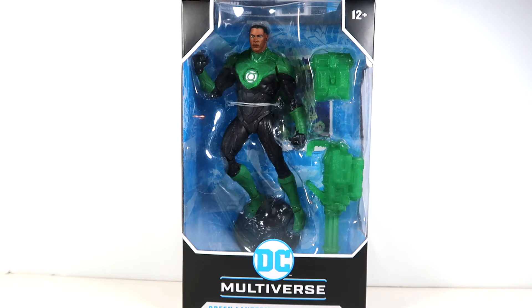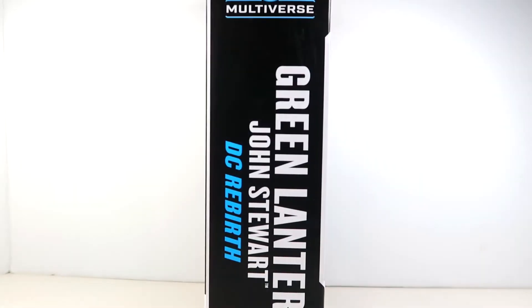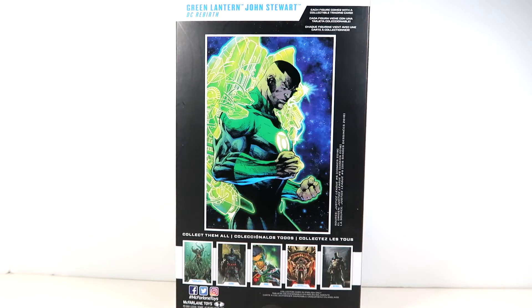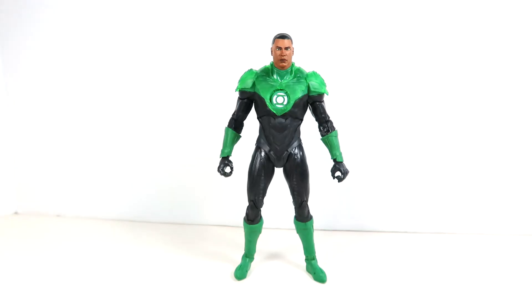I think this comes from DC Rebirth — we'll find that on the card. On the side you can see some continuation text and a window, and on the back is the card artwork, which doesn't really look much like the actual figure but is still a nice piece of art. This comes from Justice League 2018, so it's DC Rebirth but a bit late in Rebirth. That about covers packaging, so let's get to it and open up John Stewart.